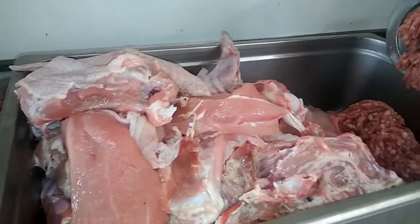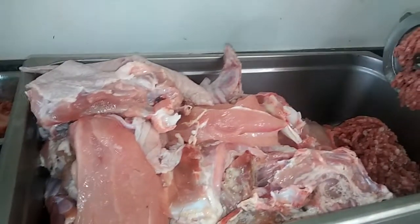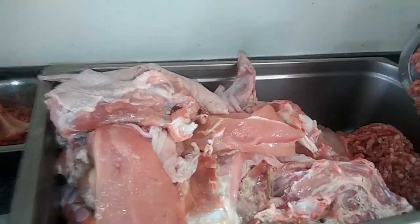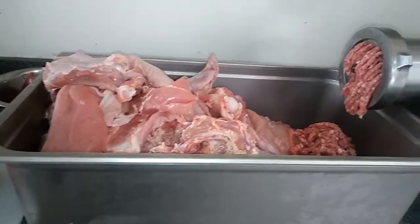My two dogs usually eat about three or four pounds a day, but my girl's nursing right now so she's gonna eat about four to six pounds a day. I just freeze it — put it in plastic bags and freeze it.